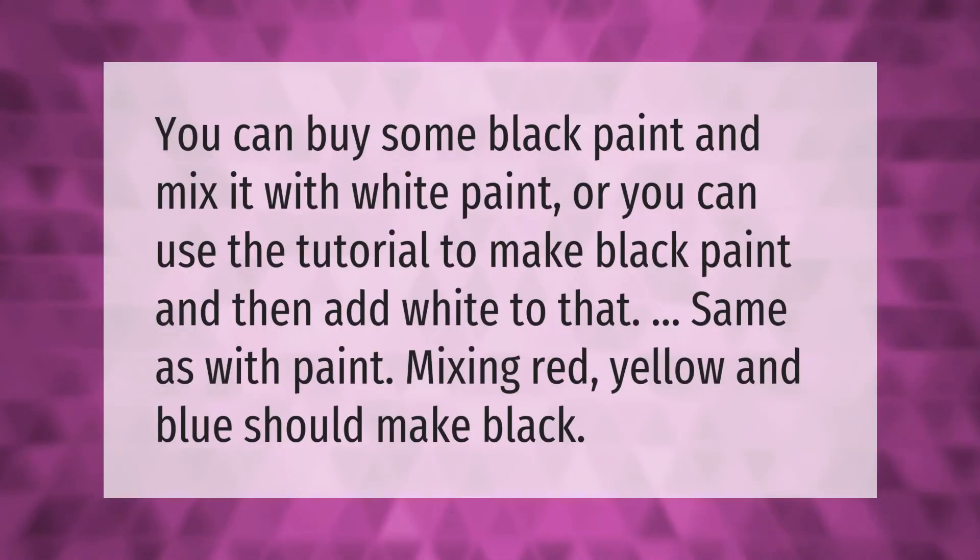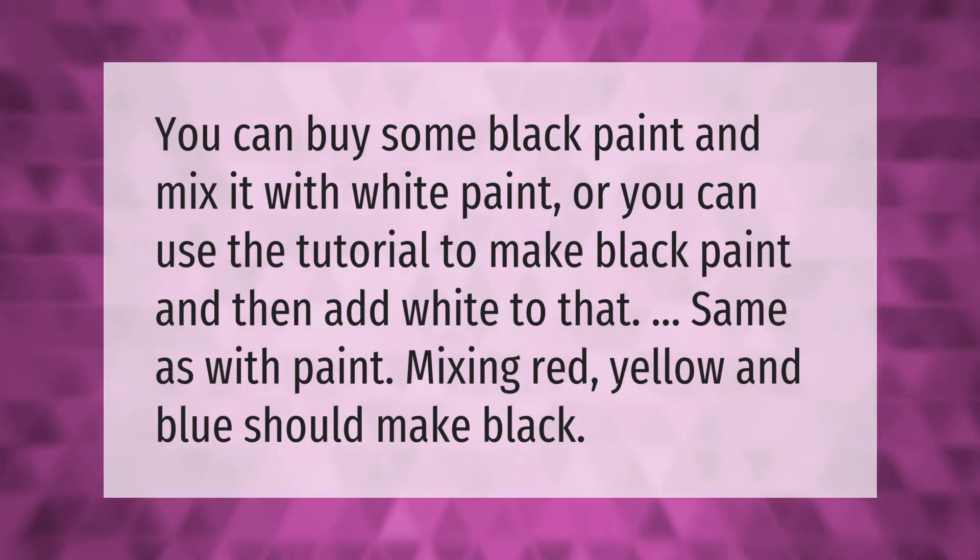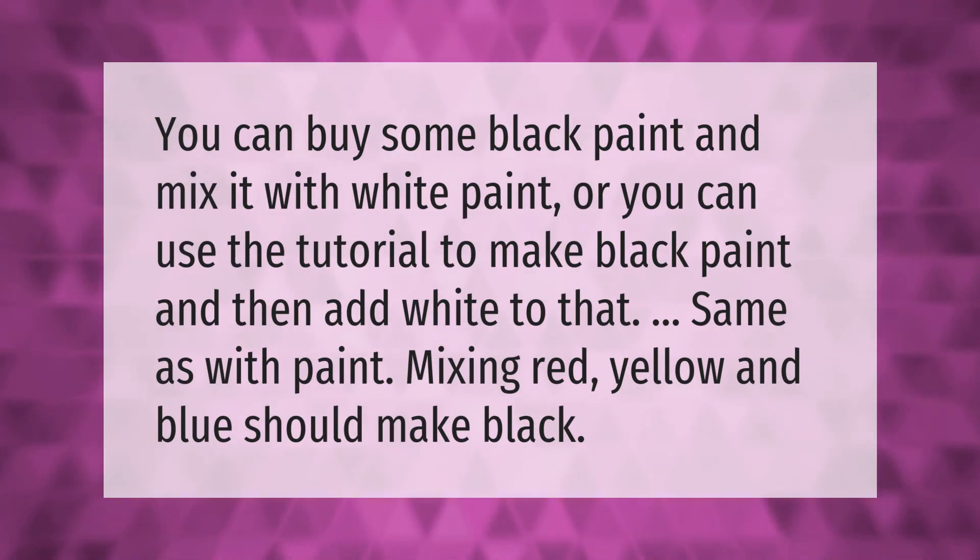You can buy some black paint and mix it with white paint, or you can use the tutorial to make black paint and then add white to that. Same as with paint mixing, combining red, yellow, and blue should make black.